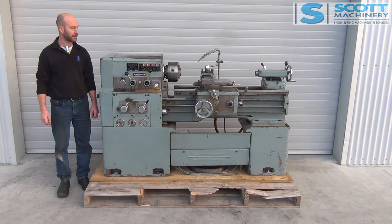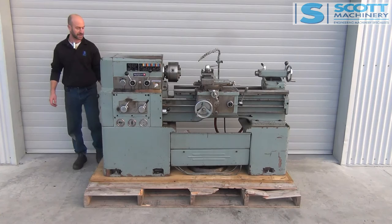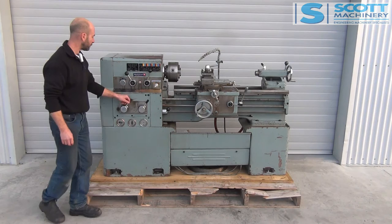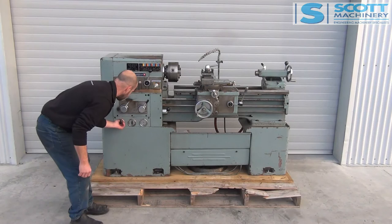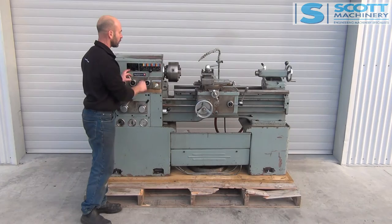This one ticks over nicely. Starting from the back, it does have a coolant system, but no rear splash guard there. Got the steadies and faceplate. You would have seen the photos under here. Missing a knob there. Coolant switch — you can hear that pump. I haven't put fluid in it, but that's the pump ticking over. Three electrical change gears here, and then your two manual changes for the headstock.